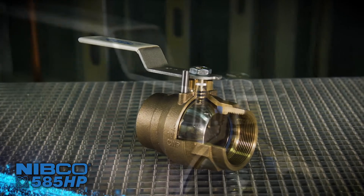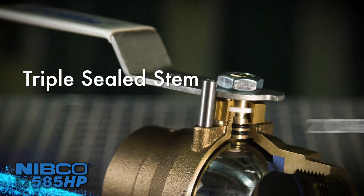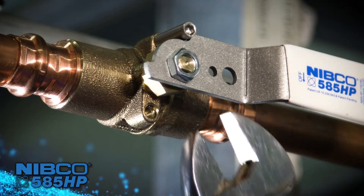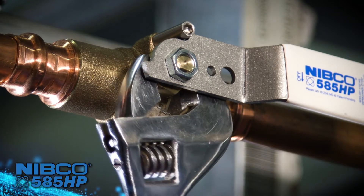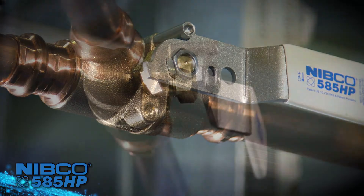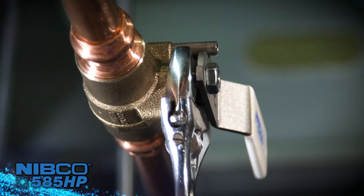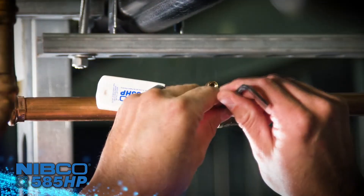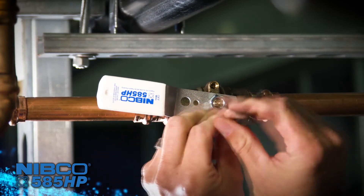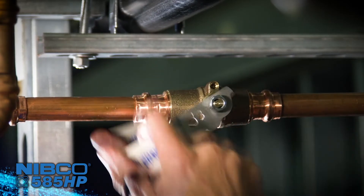Nibco engineers have redesigned the top works of the valve to make it smarter and easier to install and service. The stem is triple sealed with two o-rings and PTFE packing. The easily accessible large pack nut can be tightened without removing the handle or using a special wrench, and also allows for the packing to be replaced in service.